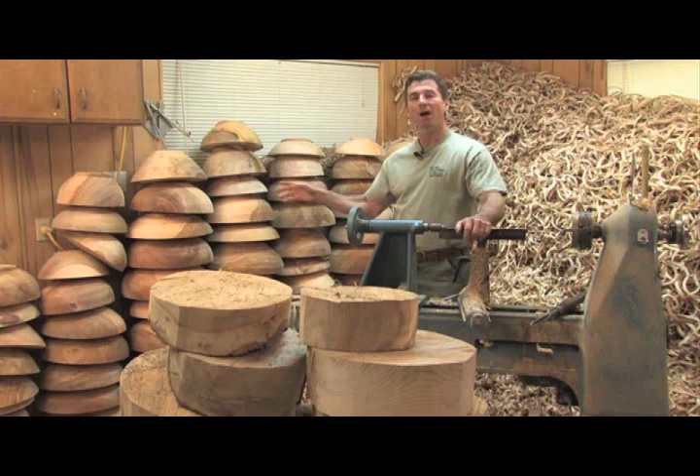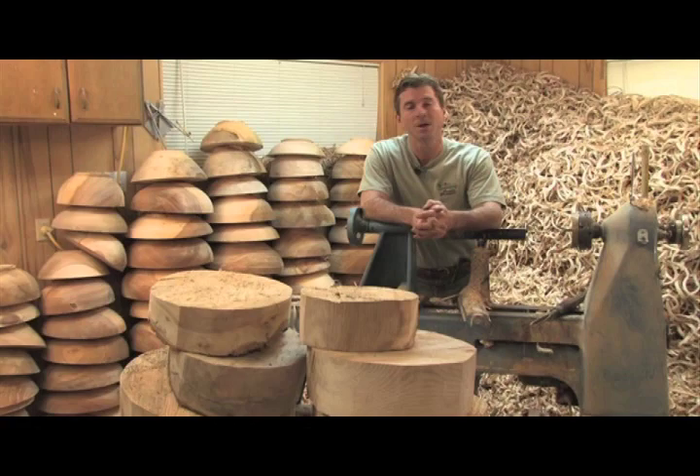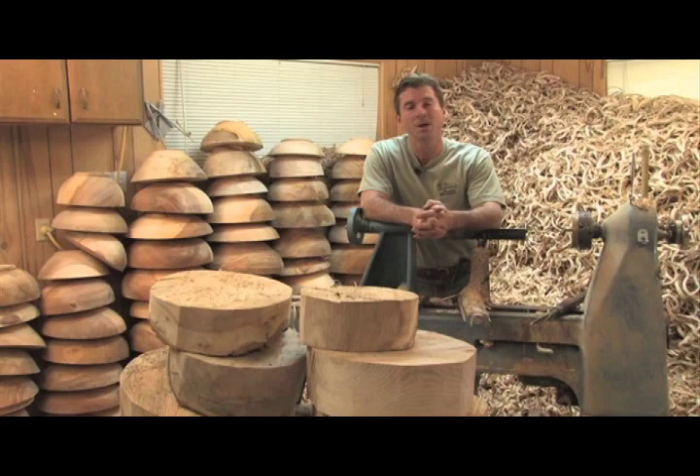You've caught me here in my shop in the depths of winter, roughing out bowls that will become a finished product later this spring and summer, then they'll be distributed to my galleries across North America. What I'm making here are family heirlooms, hopefully a product that will last for generations.